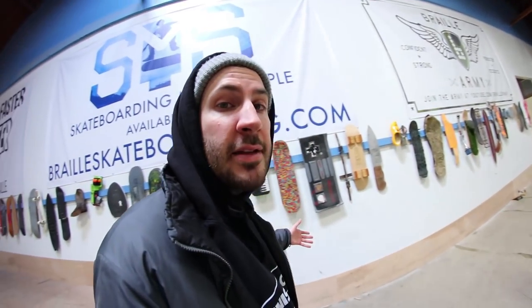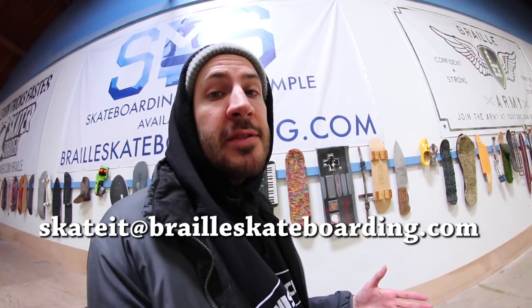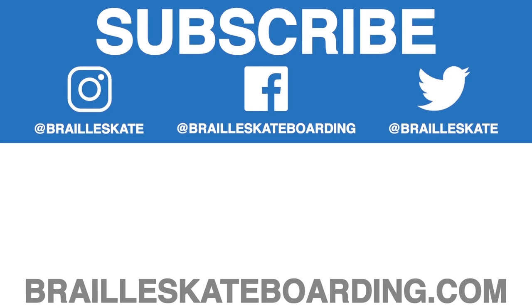Alright, thank you guys for watching — that was really really fun. Carlos killed it. Follow his Instagram — link will be in the description below. If you guys have something you want to send us, send it to skate it at braillskateboarding.com and we will happily skate and break your creation. Leave suggestions in the comments below. Thank you, we'll see you next time. Peace. Definitely check out Skateboarding Made Simple — available on iBooks, brailleskateboarding.com, and Google Play. It's the most comprehensive video we've ever made and it teaches skateboarding better than anything else out there.